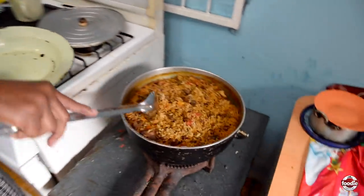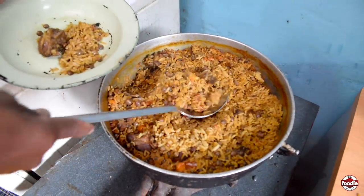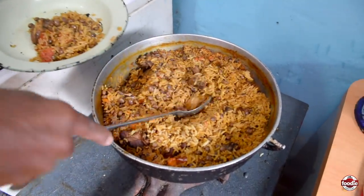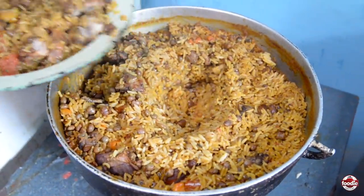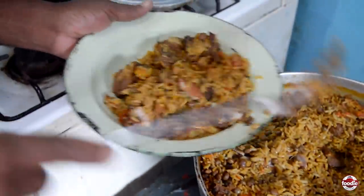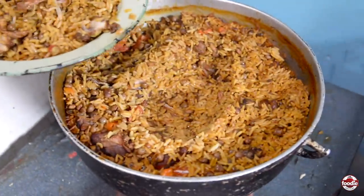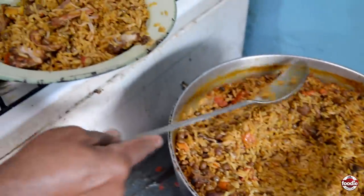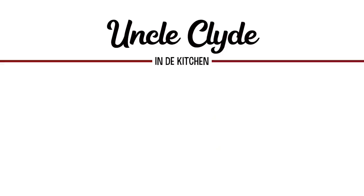So right now my pilau is already ready to eat. Ready to eat pilau — this is the first year!